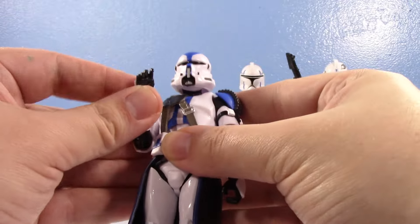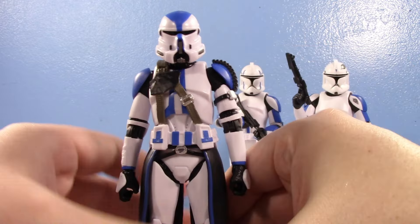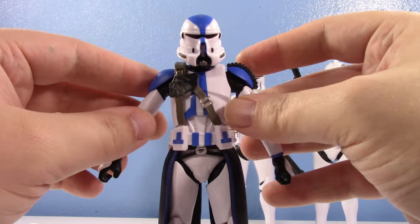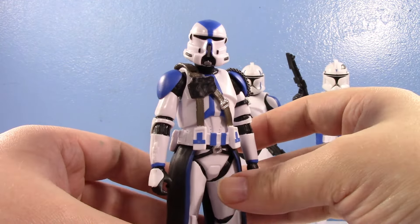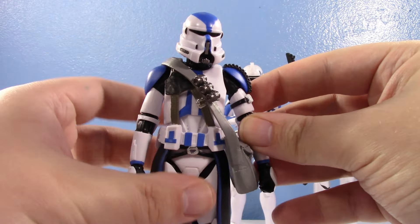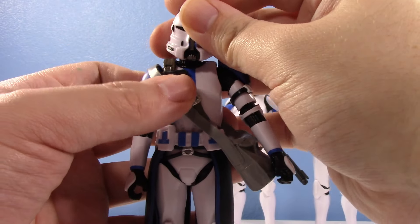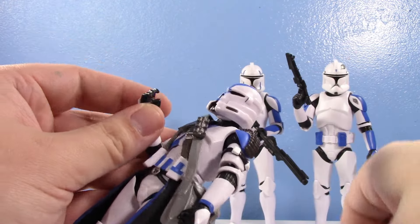My first impression is: wow, this thing is sick. The 212th Airborne is unironically probably going to end up in my top ten figures of the year list, and this 501st Airborne is just as cool if not cooler. He's missing a little something — let's give him his pouch. Looking sick! When this came out my brother was joking about missing the DC-17 in the pouch — I love you bro, I got you one.